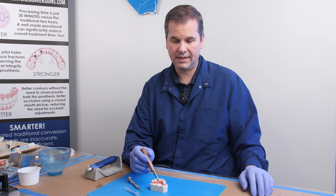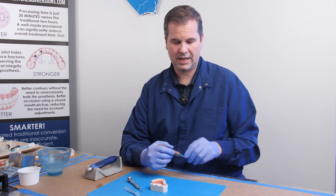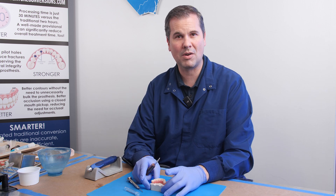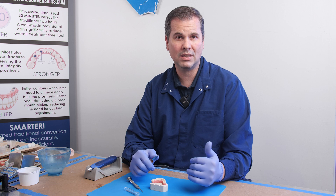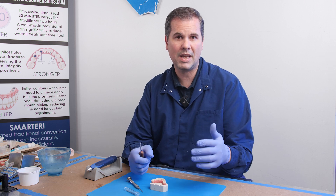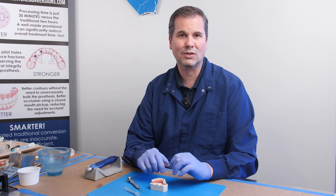We've now made a stone model, duped it in alginate, and are ready to create screw channels. One of the reasons I like to teach new users to actually make a physical model is because there's a risk you will overheat the temporary cylinder in the prosthesis and dislodge it. So if you have a physical model to go back to, you can repair it on the model rather than having to go back to the patient's mouth. Now that we've got this physical model, I feel comfortable proceeding with the screw channels.